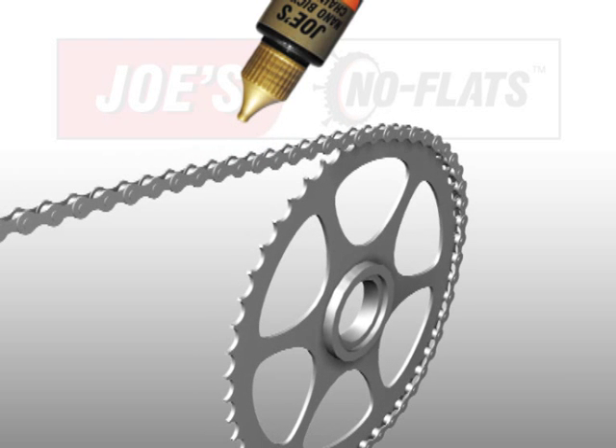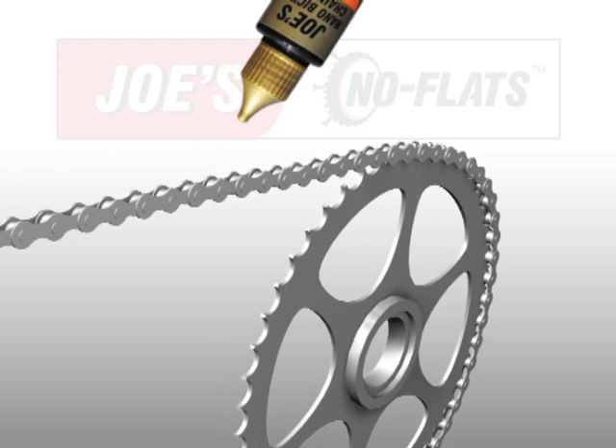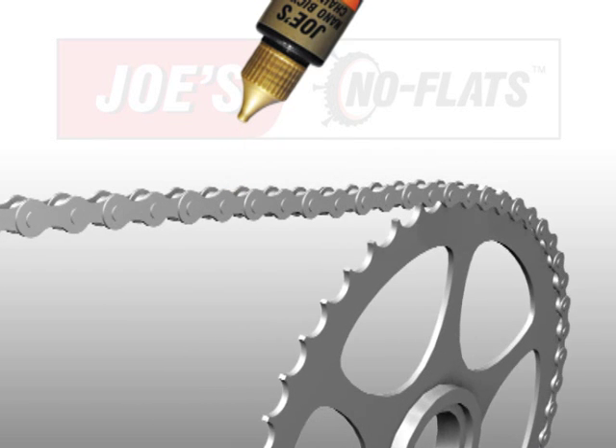Apply one drop of Joe's Nano Bicycle Chain Lube to each chain link while slowly rotating the chain.